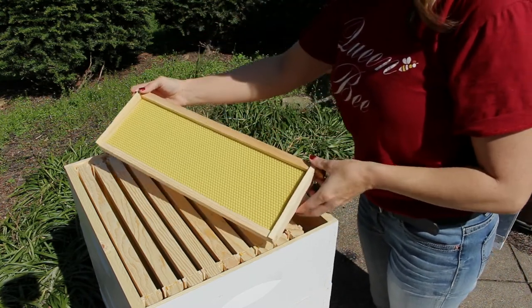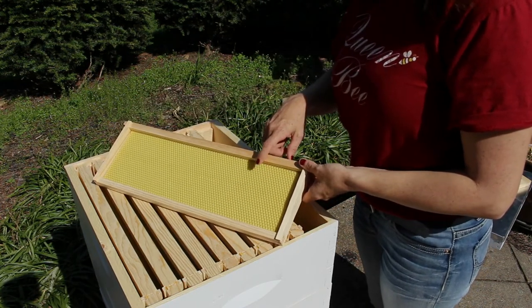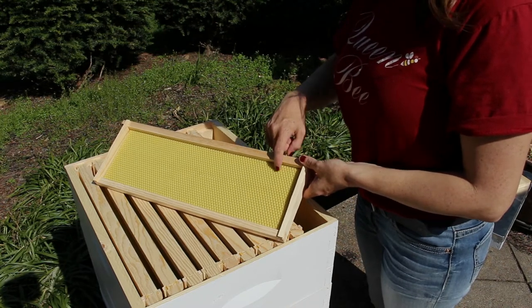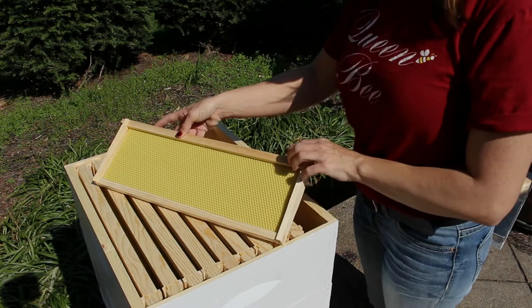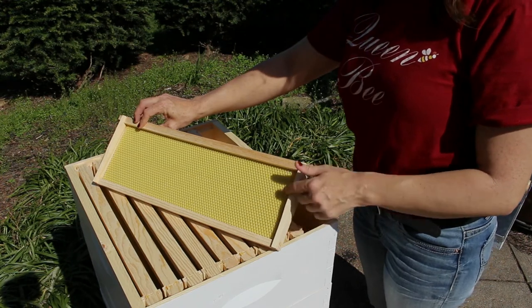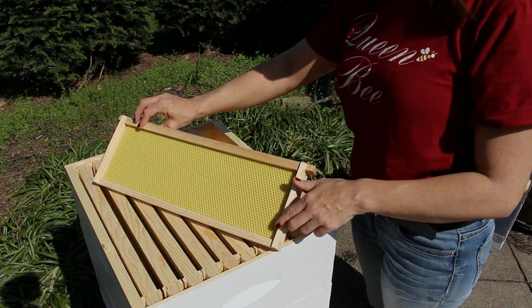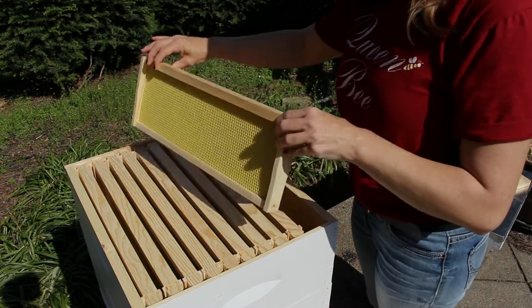The frames I have in this hive are a wooden frame with a right cell foundation. This foundation is a food-grade plastic foundation with a beeswax coating — it is my particular favorite frame and foundation to use. You can also use plastic frames, and for foundation you have options: plastic foundation, just beeswax foundation, or foundationless frames in your hives.